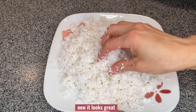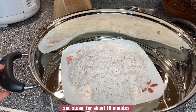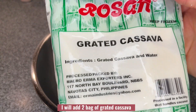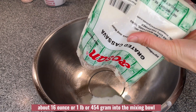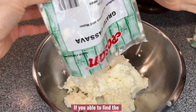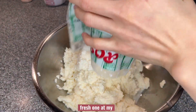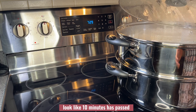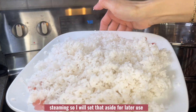Now it looks great. I will put the coconut into the steamer and steam for about 10 minutes to prevent the coconut from going bad or spoiling. I will add two bags of grated cassava, about 16 ounces or one pound (454 grams), into the mixing bowl. If you can find the fresh one you can use that, but I was unable to find it at my local Asian store so I'm using the frozen one. It looks like 10 minutes has passed and the grated coconut is done steaming, so I will set that aside for later use.